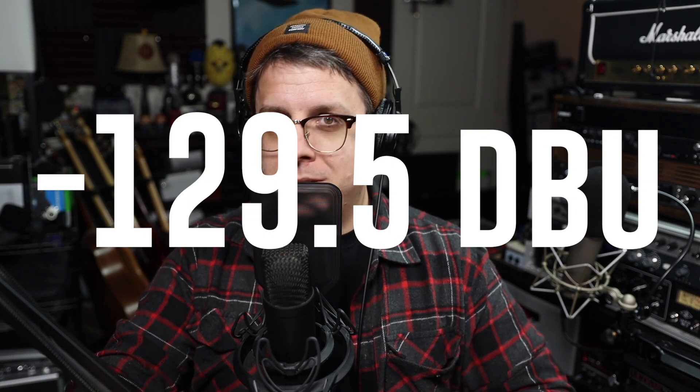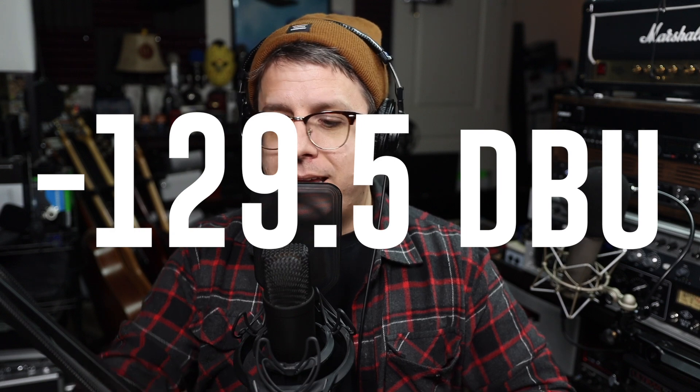A quick side note: Alan from the YouTube channel Sound Speeds is going to be making a video talking about 32-bit floating point, so I highly recommend subscribing to his channel so you don't miss out on that. Back to the pros — the preamps in this thing are insanely clean with an EIN of -129.5 dBa and +60 dB of gain, meaning you are perfectly capable of driving an SM7B even if you're a quiet talker.